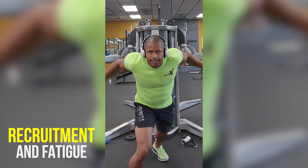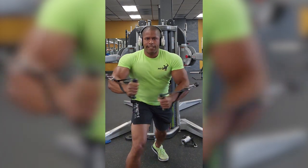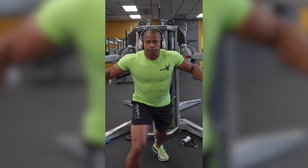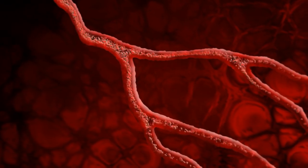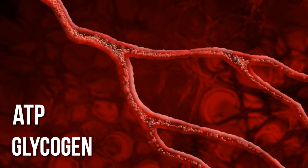Fourth, recruitment and fatigue. Different muscle fibers are activated depending on the type of contraction. Overcoming isometrics might recruit a specific subset of muscle fibers which might be more susceptible to fatigue. Additionally, the continuous muscle activation depletes energy stores such as ATP and glycogen faster than dynamic movements, contributing to earlier fatigue.